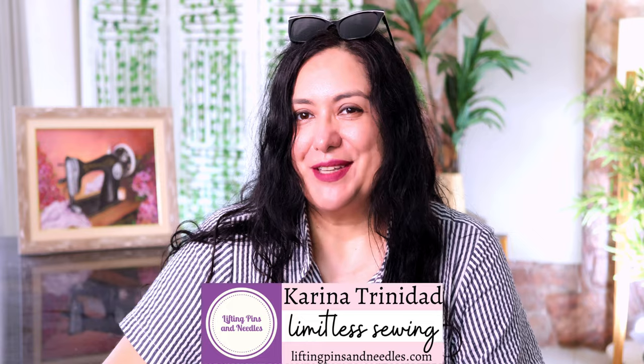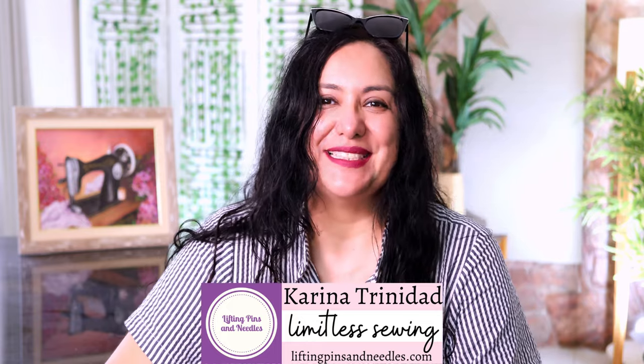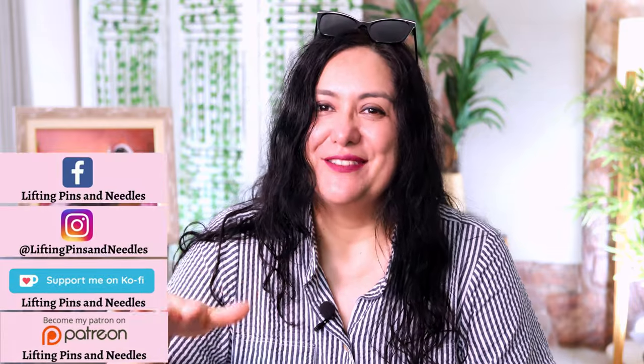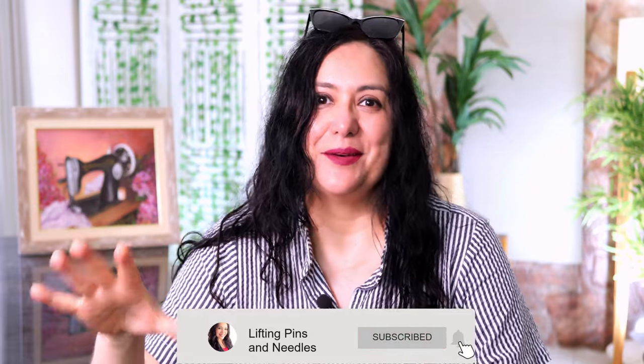Hi sewing friends, I'm Karina from liftingpinsandneedles.com. Welcome to this channel that is all about sewing — limitless sewing. I pretty frequently make standalone technique videos that you can come back to as a reference when you find something like this in a pattern. There are so many techniques that are pretty much universal, not specifically tied to one pattern — whether it's a big four pattern, indie patterns, or whatever, the technique is pretty much the same.